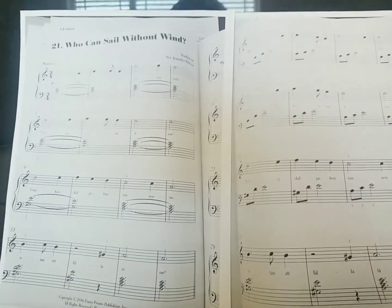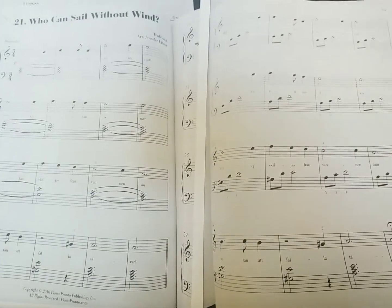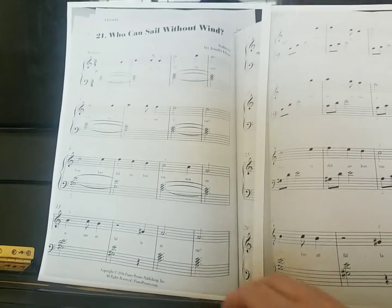As we get to 'Who Can Sail Without Wind,' this is a little less known of a song. It's got a few things here to point out.